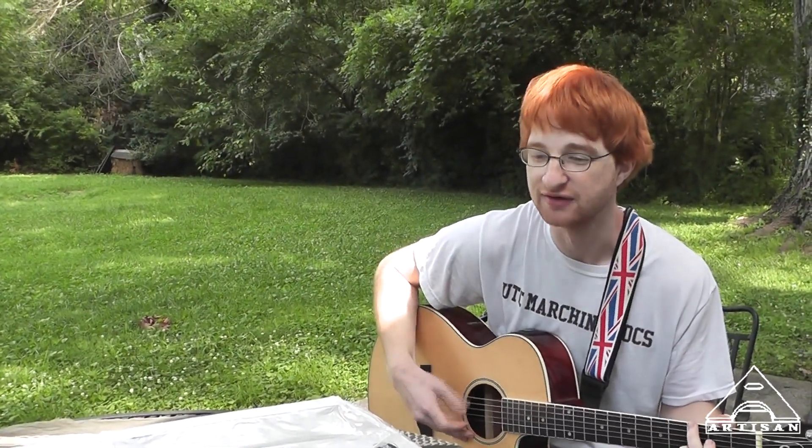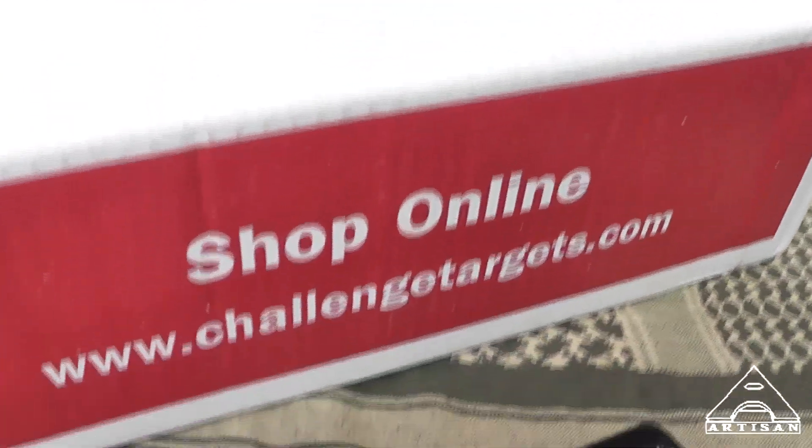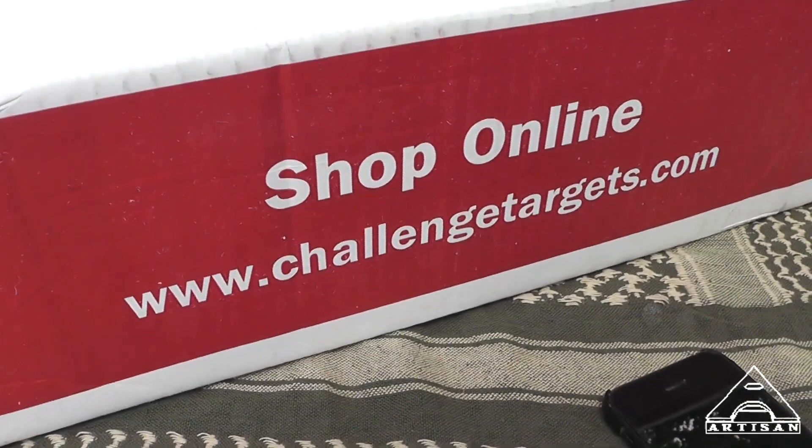What's up dude? Well, look what we got in the mail — Challenge Targets.